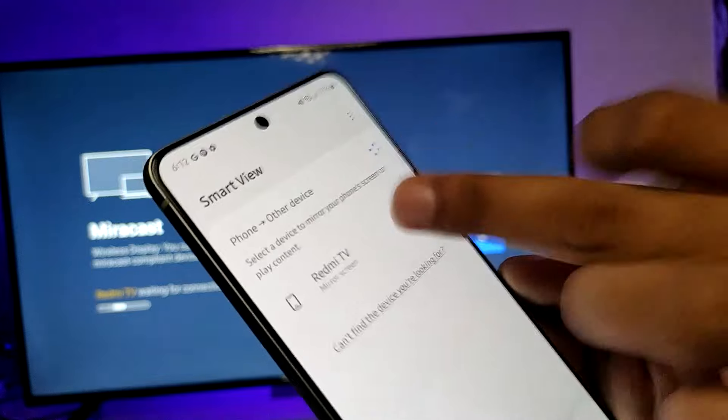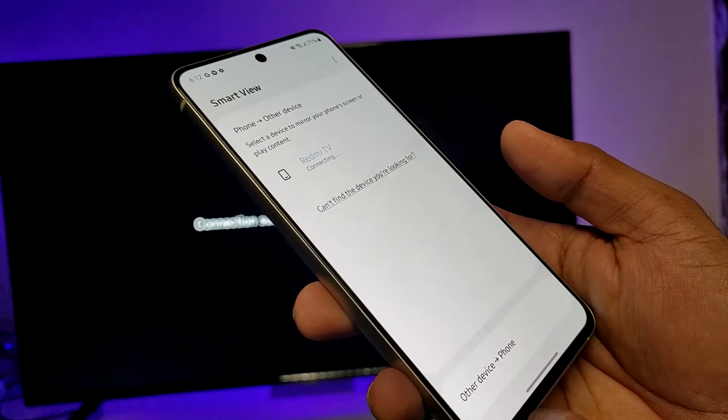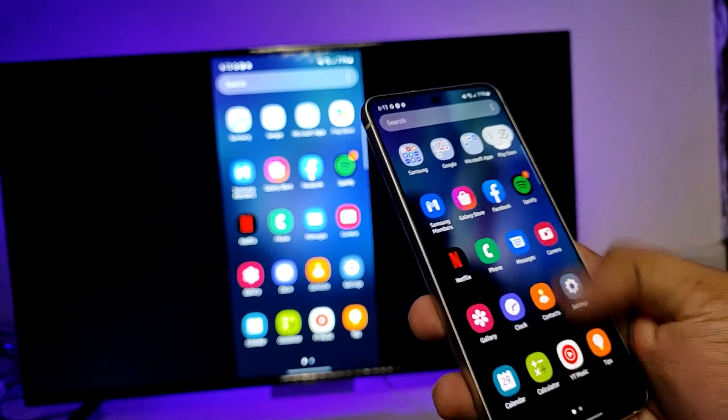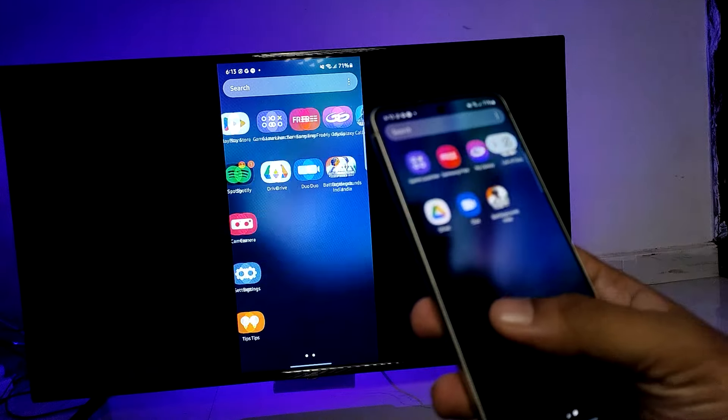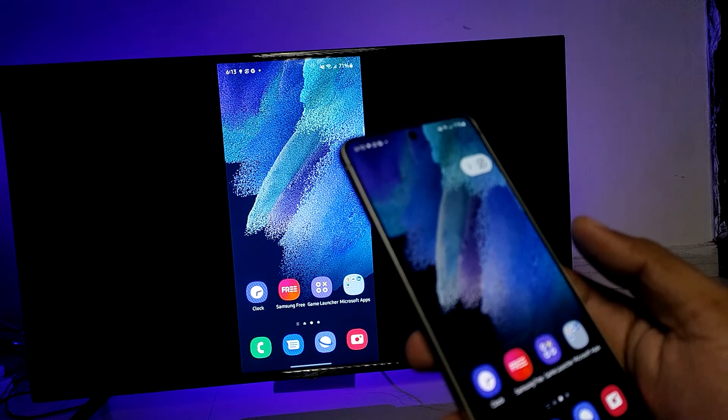Click on the TV name, then choose Start Now. You can now view your photos and videos on the big screen. That's all, guys!